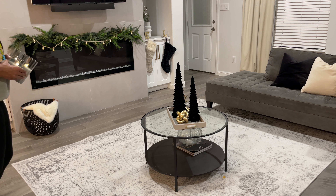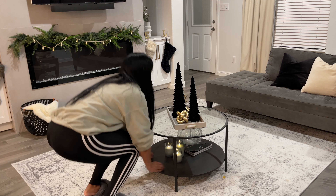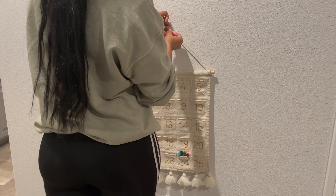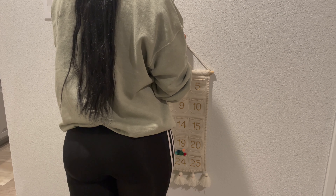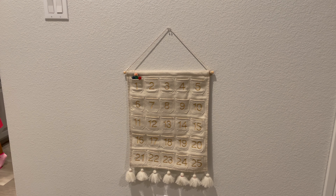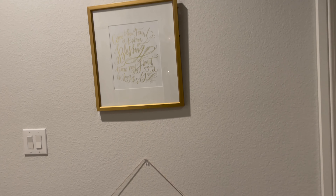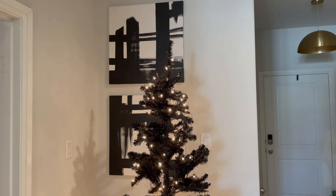I bought these stocking hangers years and years ago — I think I got them from TJ Maxx on clearance, so I'm not sure what brand they are, but I'll try to link something similar. I purchased this black stocking from Walmart.com. I was planning to buy two but they're out of stock, so I only got one. I'm hoping one comes back into stock, but long story short I'll be replacing the small stocking on the left with another black one that I found on Etsy.